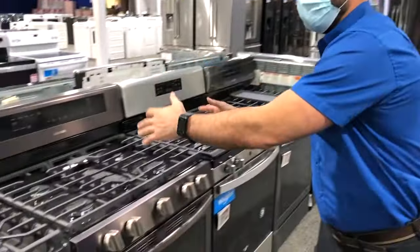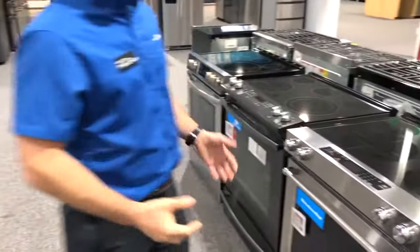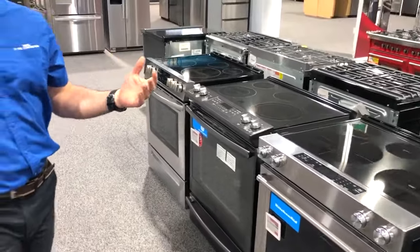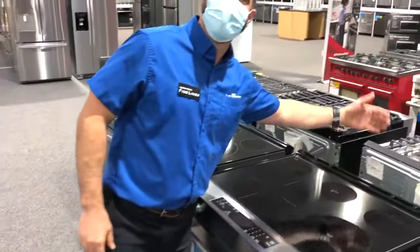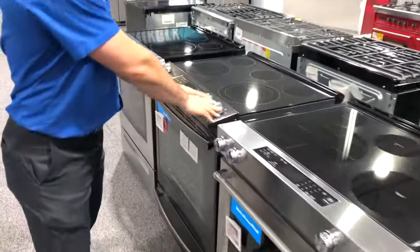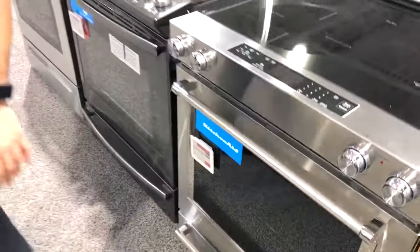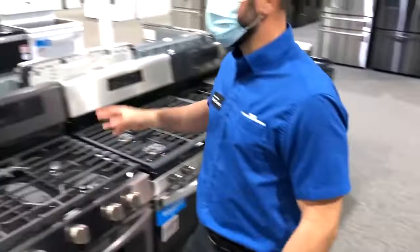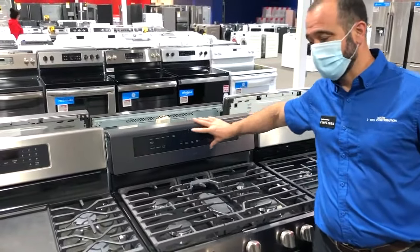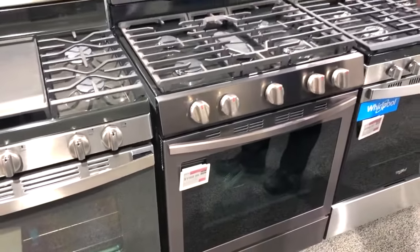We've got a couple of different styles of ranges here. We've got our traditional freestanding range, then we have what's known as a slide-in range. The big difference: a slide-in range doesn't have a back — the controls are either on the front or on the top — and you have this clean look running all the way to the back. A freestanding range, more of a traditional style, has a back with the controls there and typically knobs on the front.